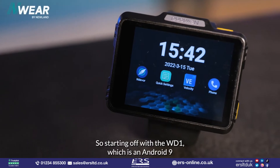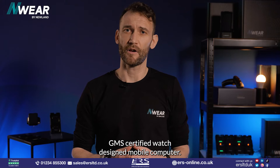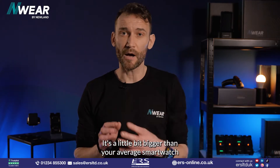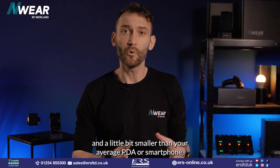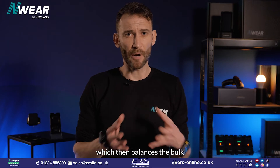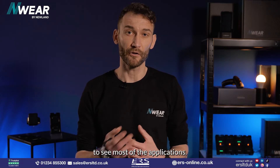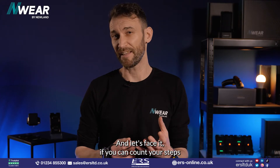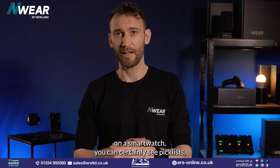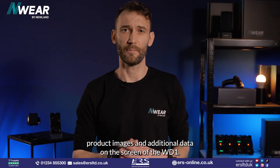Starting off with the WD1, which is an Android 9 GMS certified watch designed mobile computer. It's a little bit bigger than your average smartwatch and a little bit smaller than your average PDA or smartphone, which balances the bulk and the dynamism with enough screen space to see most applications. If you can count your steps on a smartwatch, you can certainly see pick lists, product images, and additional data on the screen of the WD1.